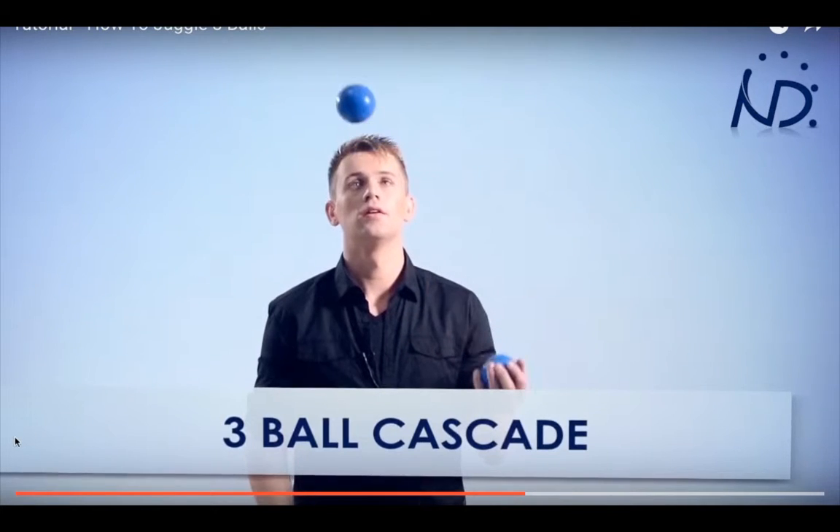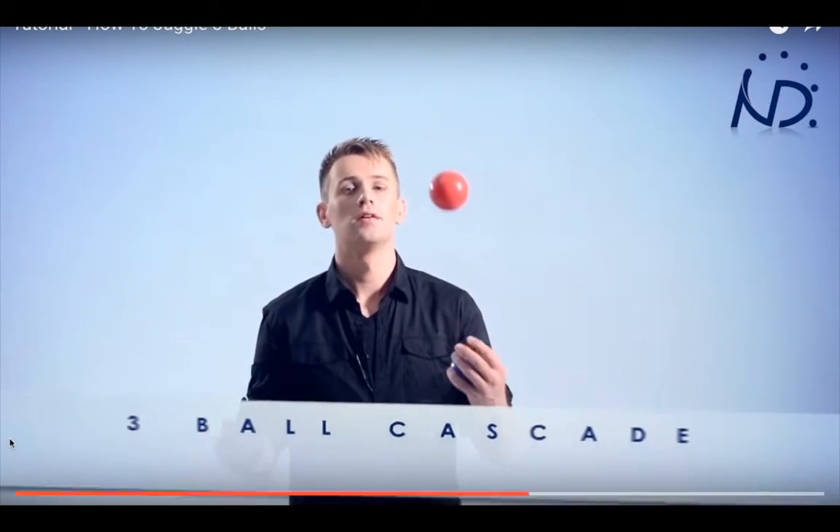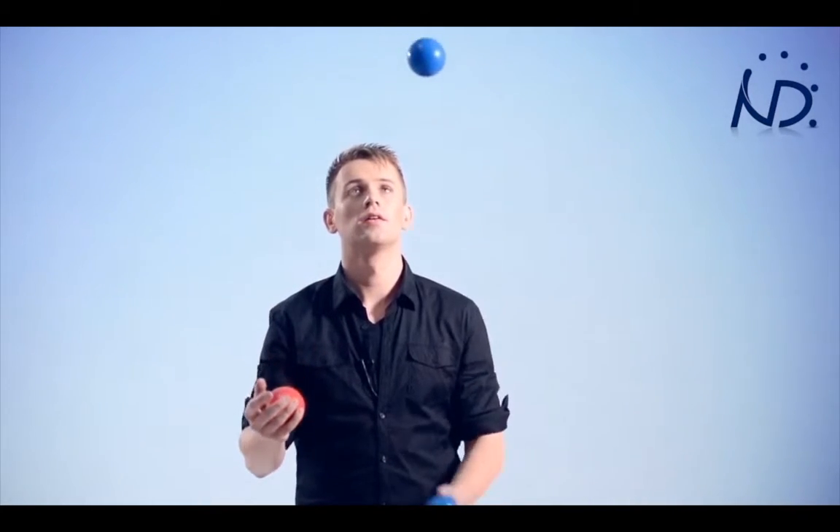He then goes into two balls, throwing one up in each hand. This is to get used to the catches that you will be doing in juggling. One goes under the other, which is the basis for all juggling throws. One goes over the top and then the other. He then finally goes into the three ball cascade, which is the full rotation of the juggling. He tells you that two balls are not to be in one hand at any time.